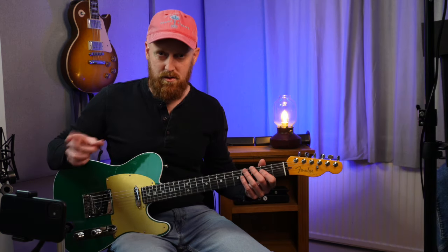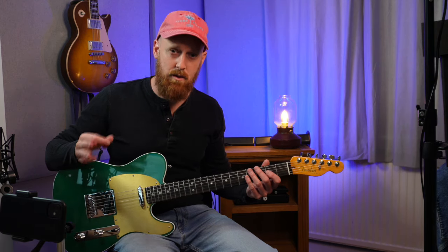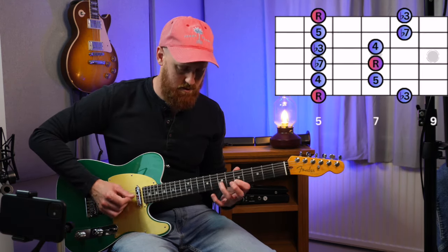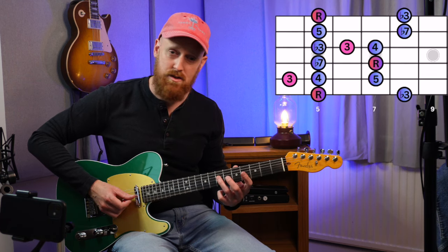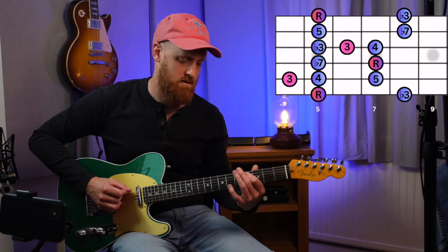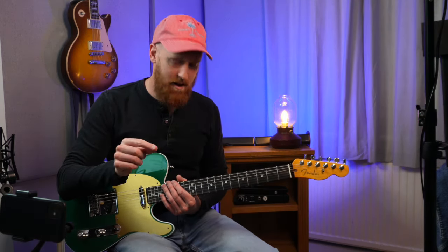Once you've got used to those two ideas, you probably would then start looking at how you mix them together. So I might take a minor pentatonic and put in the major third. The next step beyond that — if you're looking for something new to try — the BB King box is perfect for that.